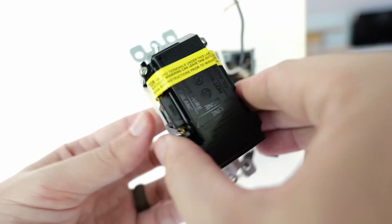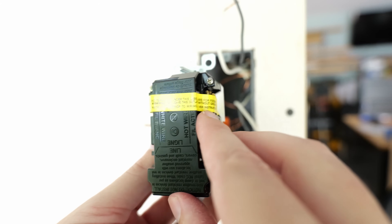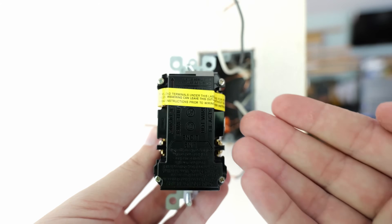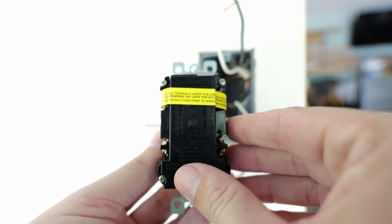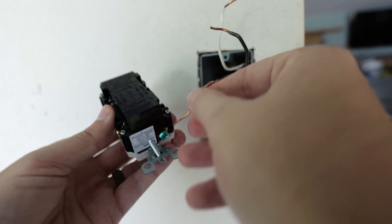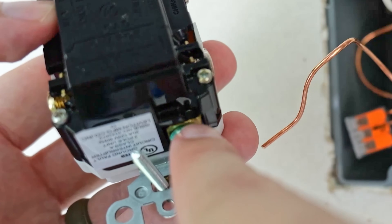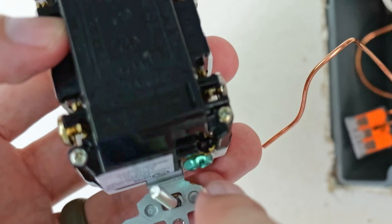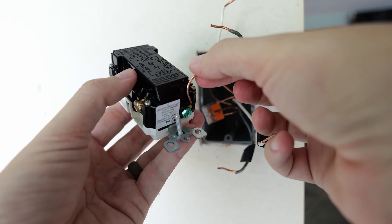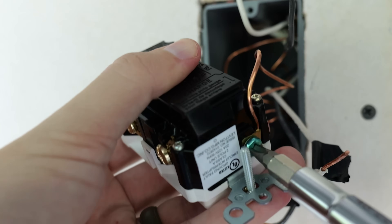Underneath this yellow sticker it's also going to say 'load.' This sticker is here with an advisory basically letting you know what these load terminals are for and that you need to read the instructions before installing. When I go to install devices I like to always start with the ground wire. There's a green ground screw at the bottom with a little hole where the wire gets slid in — I'm going to take that ground wire, slide it in underneath that plate, and tighten down the ground wire.